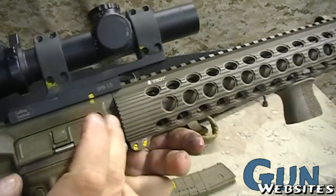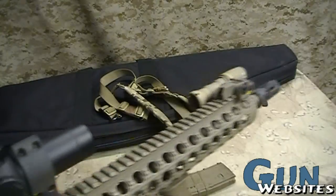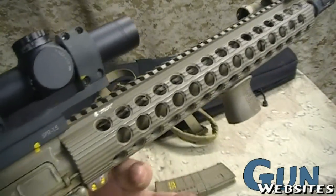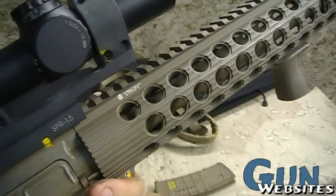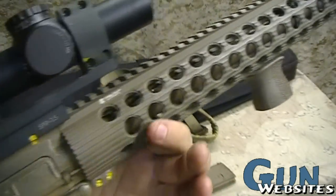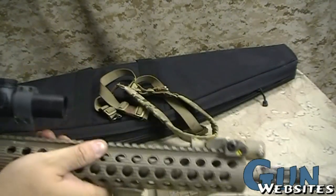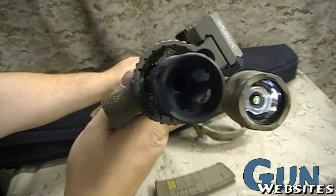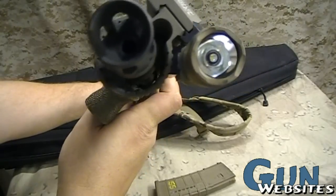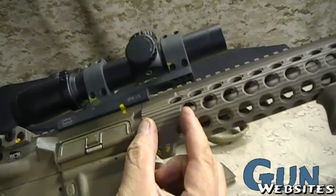This particular one also has a scope mount and a scope. It has a free float hand guard, which means it's attached only back where the hand guard touches the upper receiver, and the barrel rides cleanly inside of it. We can see that the barrel does not touch the hand guard at all except for way back here.